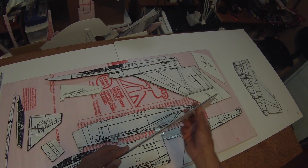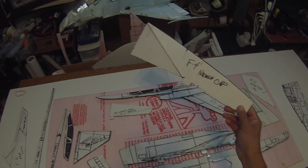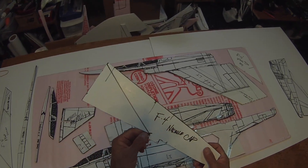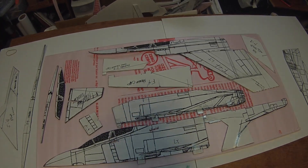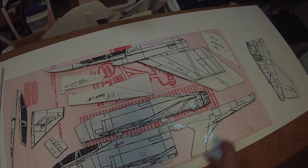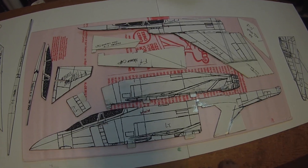I get my foam core board from Hobby Lobby, which is pretty much a nationwide store. There are other art supply stores like Hobby Lobby that sell this — it comes in 30 by 40 sheets like I've got laying underneath the foam here. It works great to make a template that way.